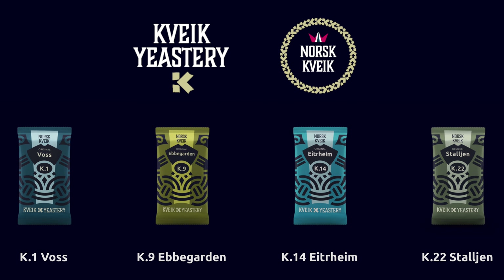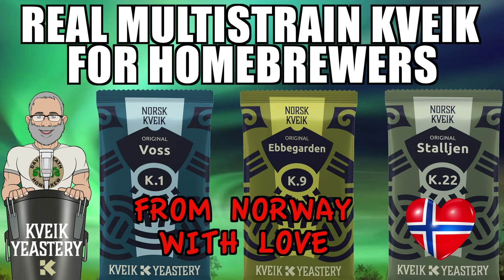Eiterheim is the fourth edition to Crake Yeastery's range and like their previous releases offers the full authentic multistrain cultures within a dry format that has had all bacteria removed. If you have not already seen my first video that looks at the company and the first three releases, why not check it out after you watch this one, as it will get you fully up to date on the company and their yeast releases so far.